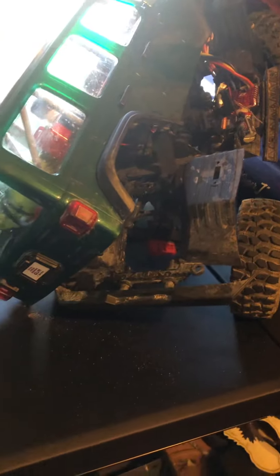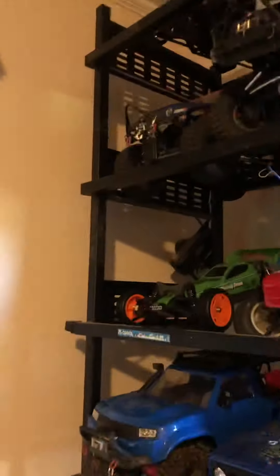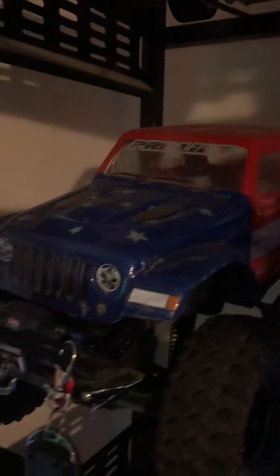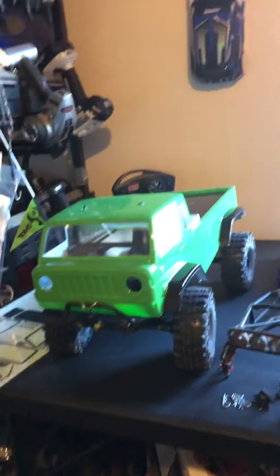I've also been thinking about a backup truck to take with me to Axialfest. I've got this thing torn apart and was messing with it a little bit — it might be an option. I've also got the SCX 10 one up here, which I took last year with the Gladiator body on it, and I think that's actually the direction I'm going to go for a backup truck.